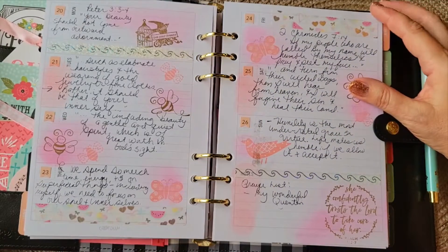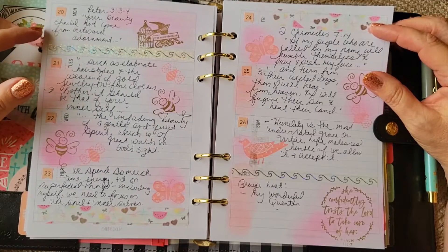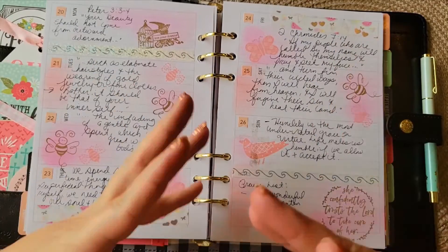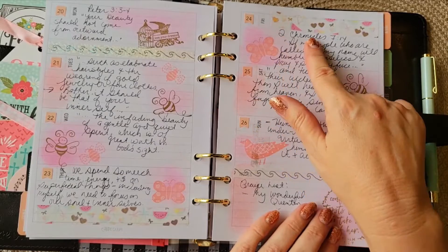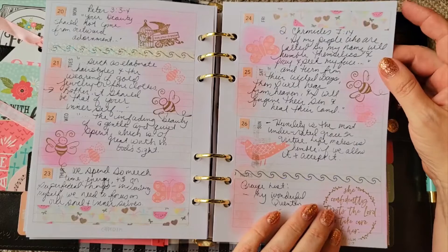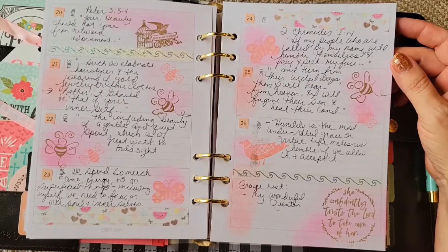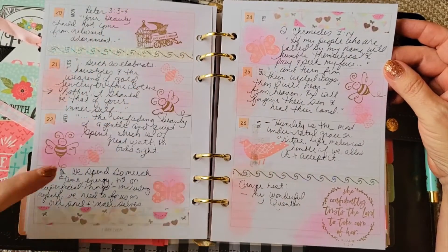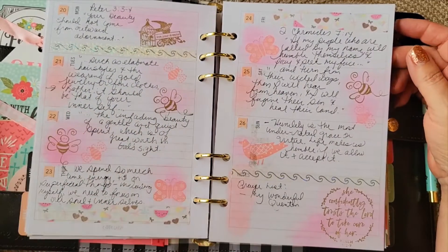Towards the end of June, 1 Peter 3:3-4 — 'Your beauty should not come from outward adornment' — basically focusing on your inner self. The second verse is from 2 Chronicles 7:14. I used some Simply Gilded washi with lots of inking and stamps, using the banner technique again — this one is longer with very soft washes of ink. I love decorating these.